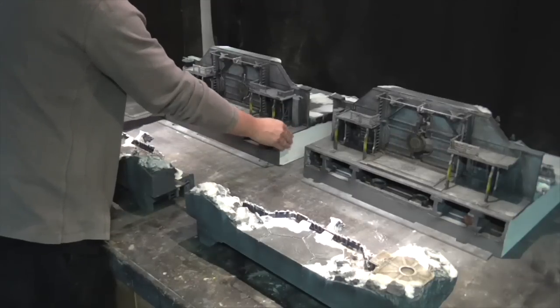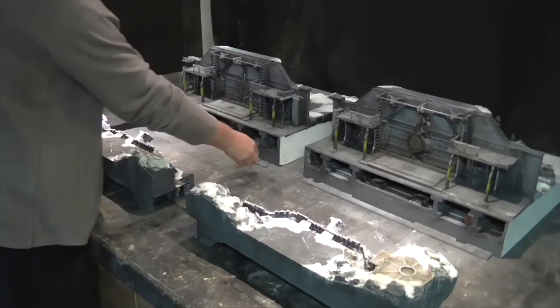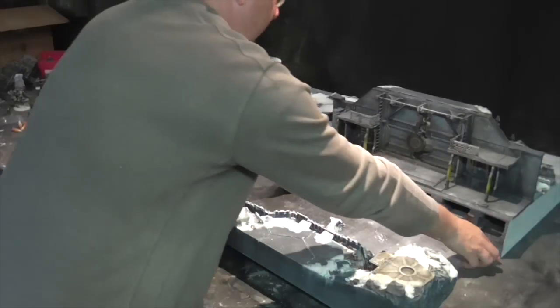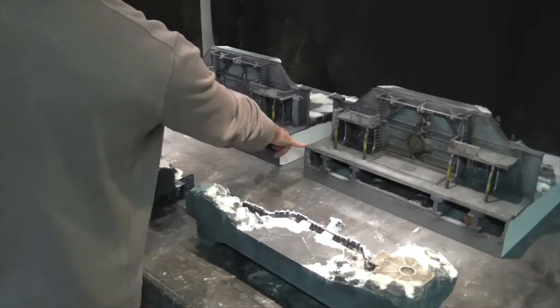They're quite happily sitting in there with no extra fixing required. I've made these magnetic cover plates to go over the top to hide the gaps and just to clean the whole thing off. And there's also a plate that sits in the middle, which I'll show you in a minute.